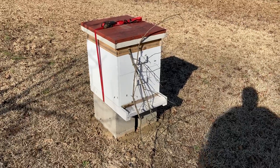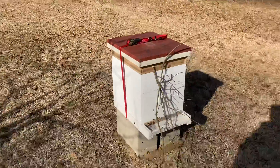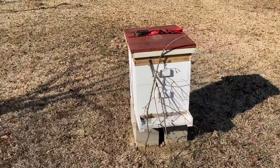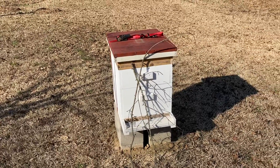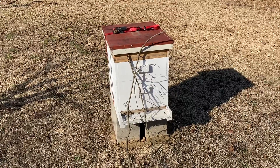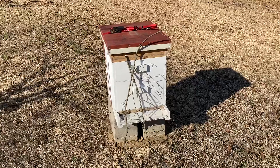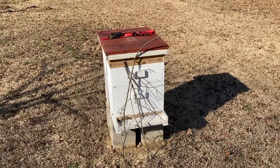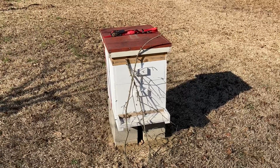I had to move a hive from about 30 yards over there. I needed to move it because where it's been, I'm going to let that area grow back to natural woods. So last night after it got dark, I made sure everybody was in, closed it up, put a strap on it, and my son and I moved it over here to the new location. This is the next afternoon around three o'clock.